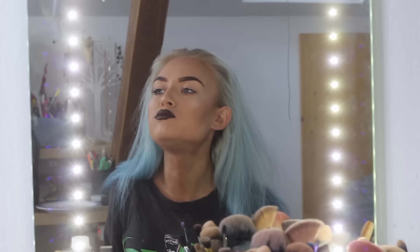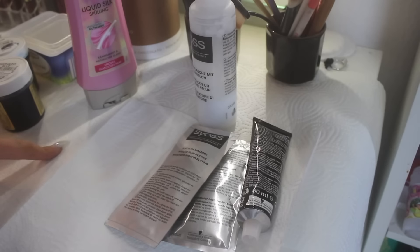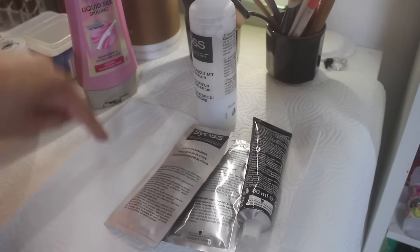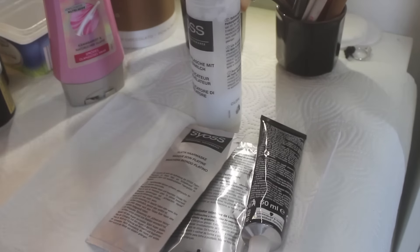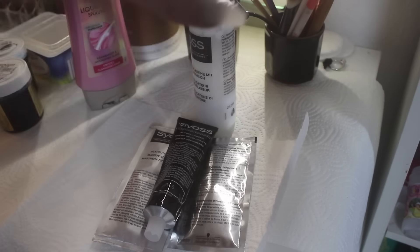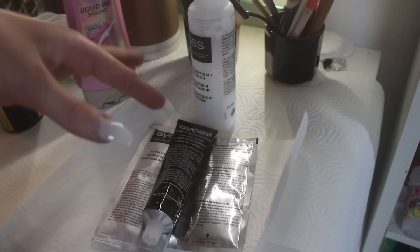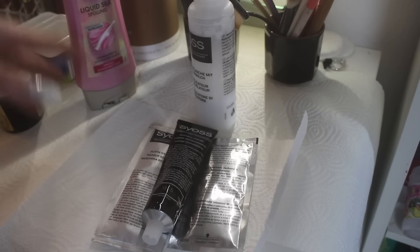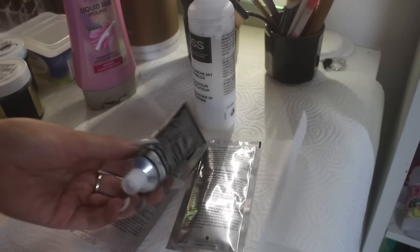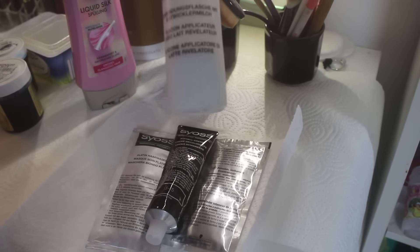This is just gonna be like my normal hair dye routine, so sit back and enjoy! First off, what you're gonna need is definitely paper towels or anything to cover up your table or your surroundings, because it's gonna get messy! So next thing you're gonna need is some bleach. This is just a normal drugstore bleach by Saez.